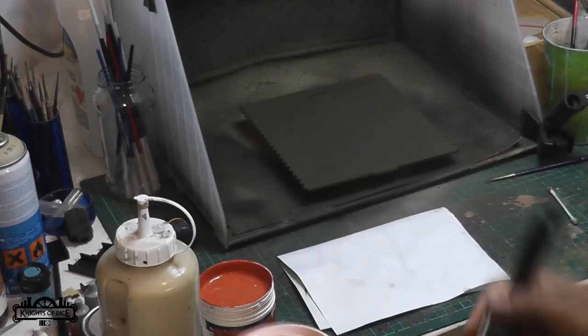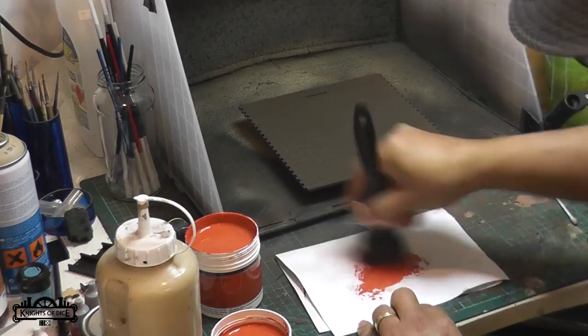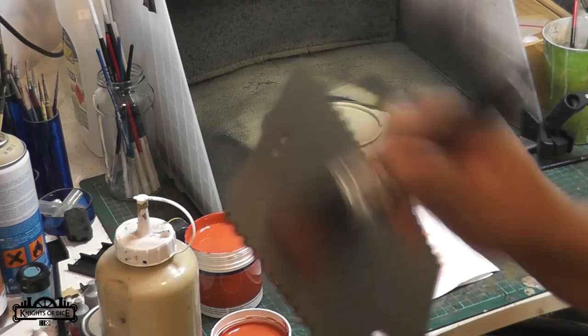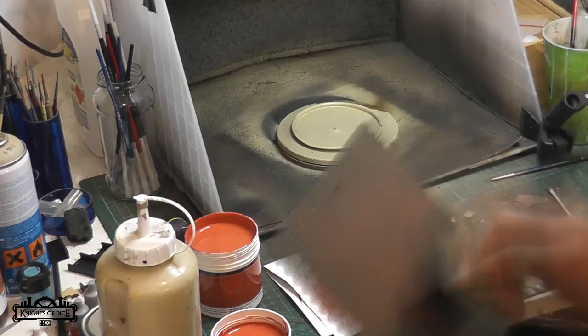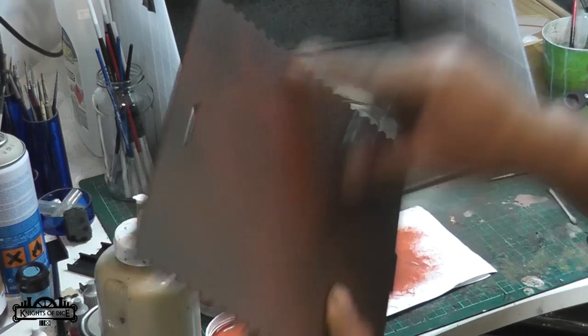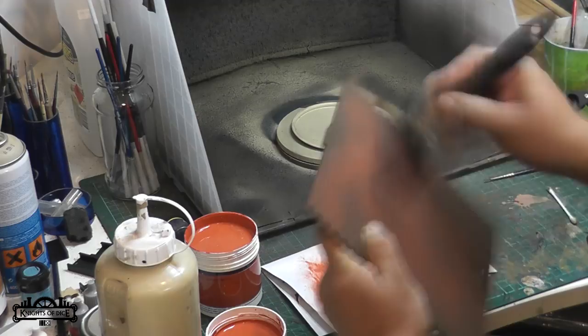The first step is to dry brush our model with the Terracotta Red, because we want a reddish sort of brick colour. Just a tiny little bit of paint on the brush, and then as you do with all dry brushing, you want to get rid of most of that paint. Then with this dry brush, little crosses all over the whole model. In circumstances where you end up with streaky bits of paint, just rub those back with your finger to help blend those in. Keep going until we've got our reddish colour on there.